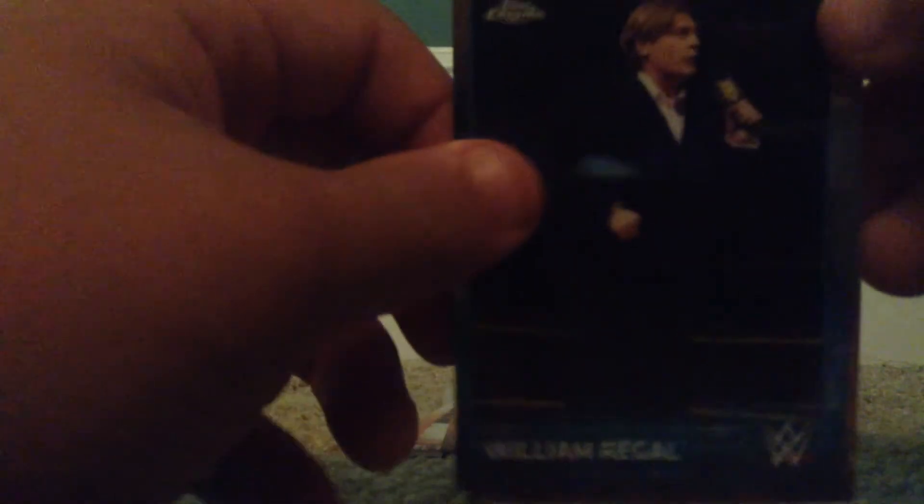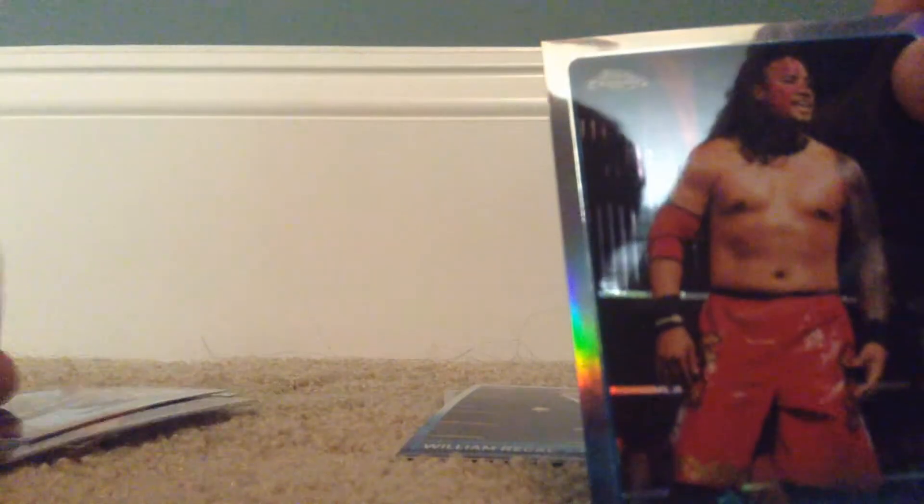Curtis Axel — that's okay. William Regal — nope. Ooh, Jimmy Hart — yes please! Sorry guys, the camera got all shaky.